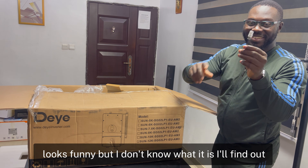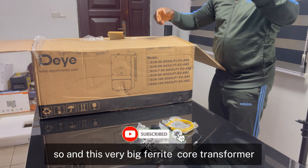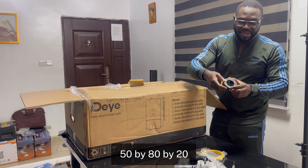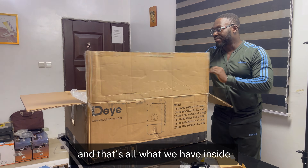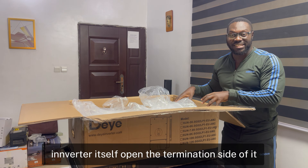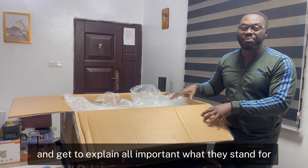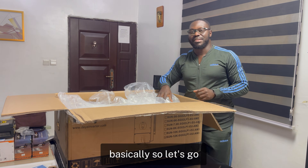So those are the accessories. The box dimensions are 50 by 80 by 20, and that's everything that comes inside. I'll now bring out the inverter itself, open the termination side, and explain all the ports and what they stand for.